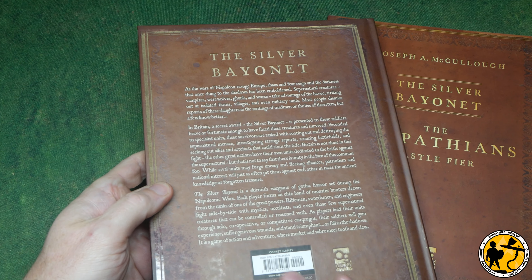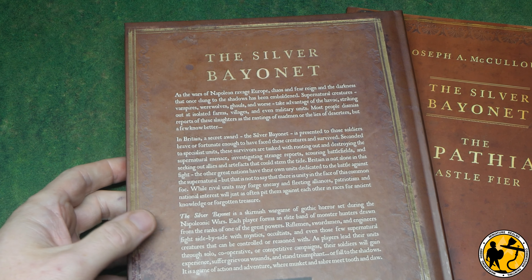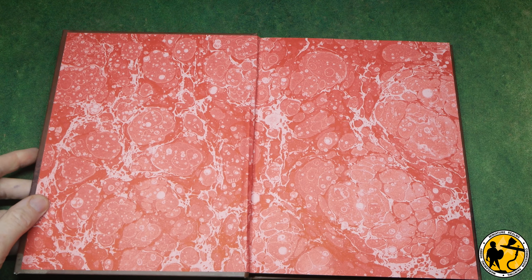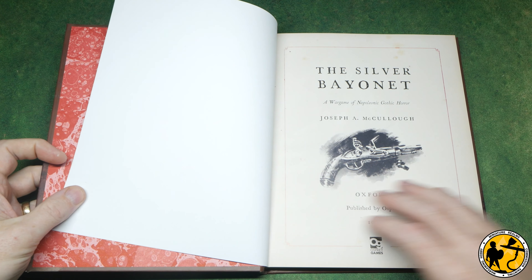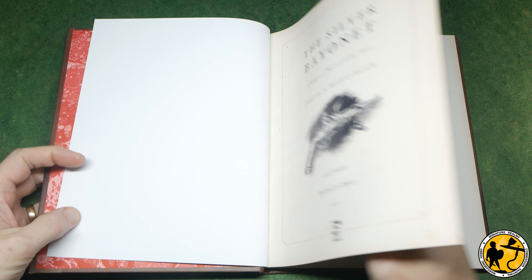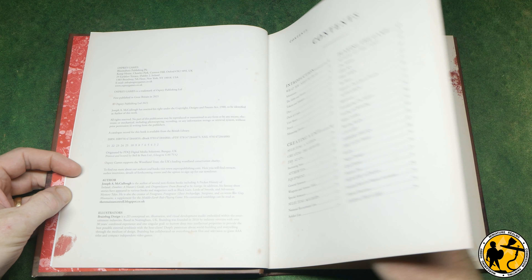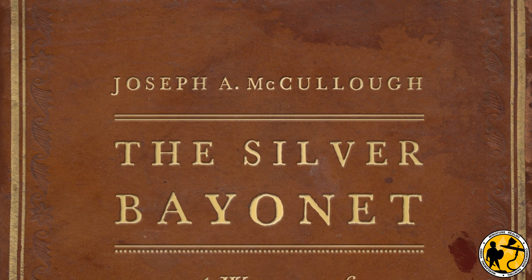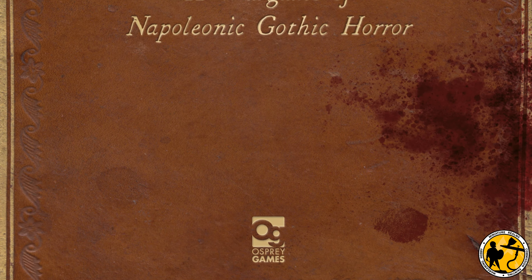My name's Stewart, welcome to Miniature Realms. In this video we're going to take a look at Silver Bayonet - all the rules and the supplements so far - with a bit of focus on the new Canada supplement, which is out later in the month. Osprey Games have very kindly sent me an early review copy of the Canada supplement by Ash Barker, but before we take a look at that supplement, as I haven't covered Silver Bayonet on the channel before, I really wanted to provide a little bit of context and an overview of the game.